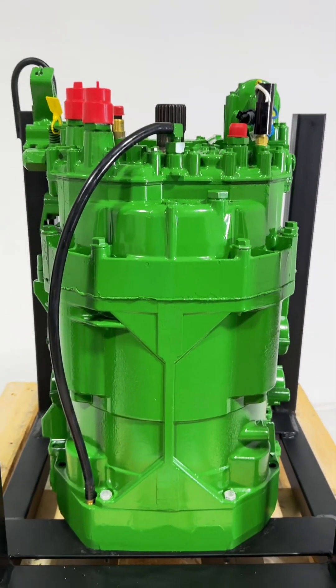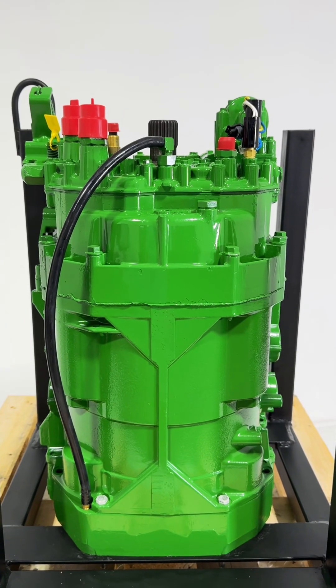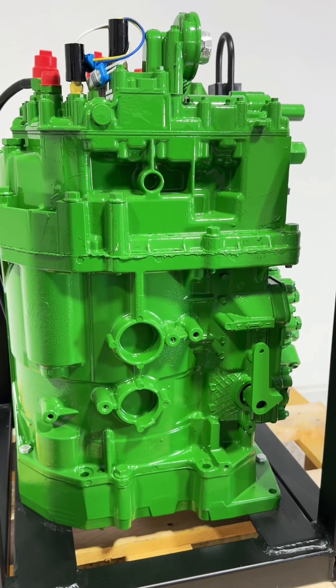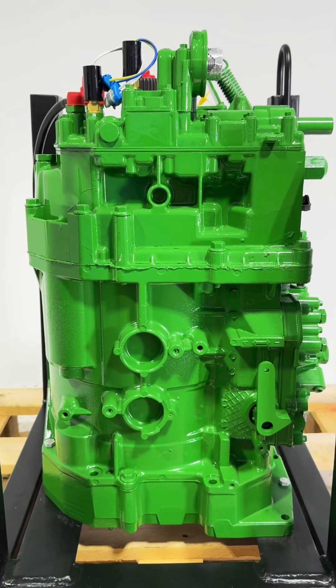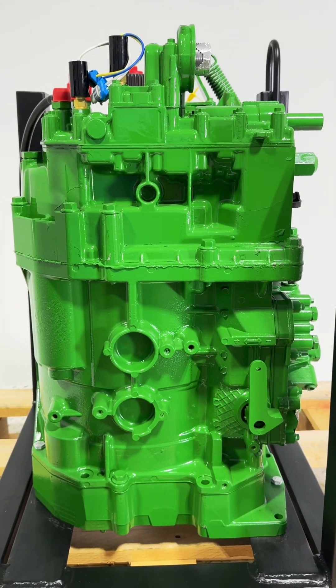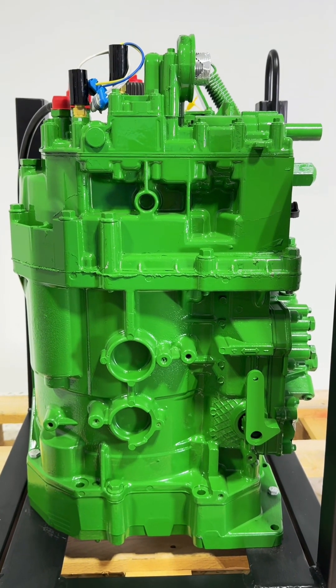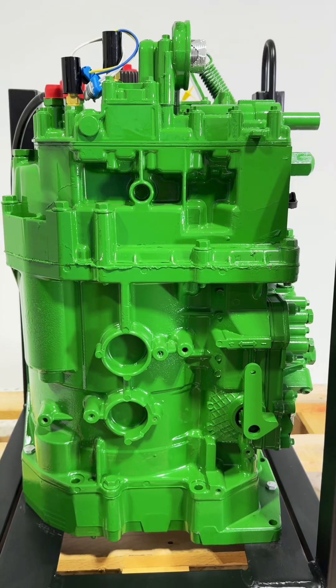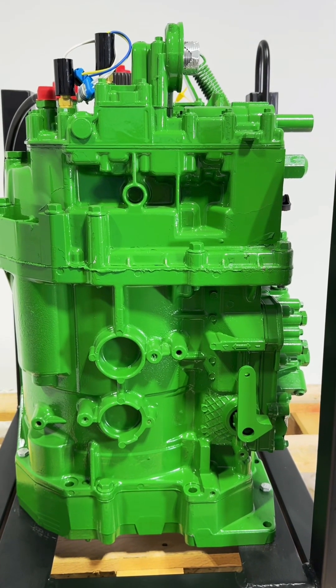If the transmission is installed properly and there are any issues, it's covered 100 percent. We are changing our warranty on these Power Quads a little bit. In round numbers, a remanufactured unit from Deere is $20,000 and comes with a one-year warranty if you install it, or two years if your dealer installs it.